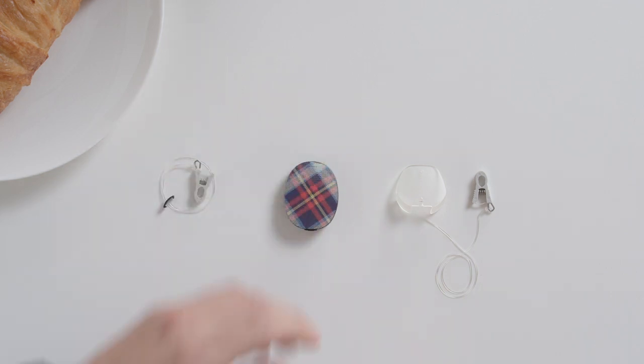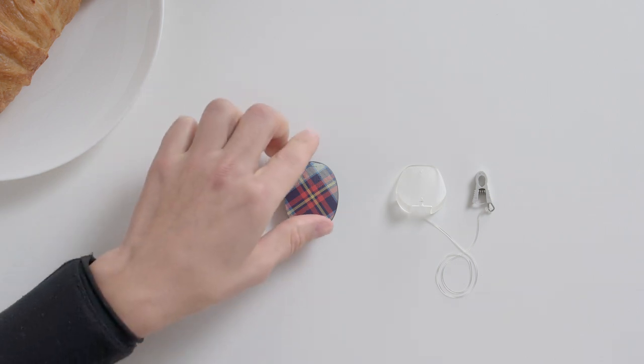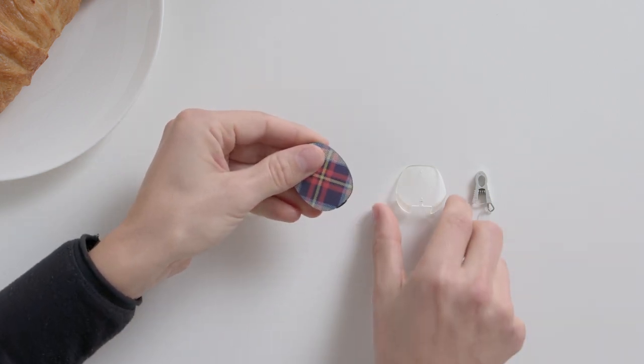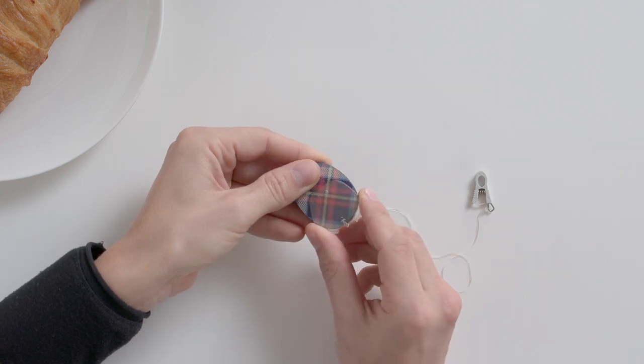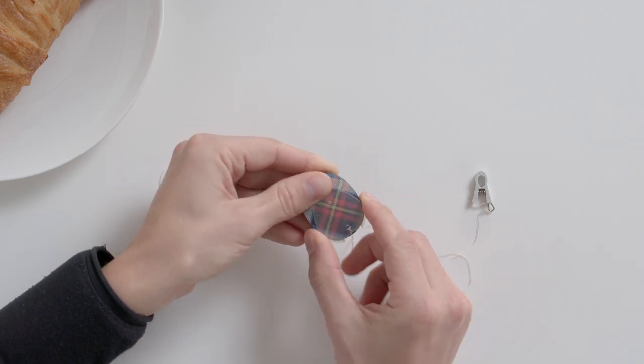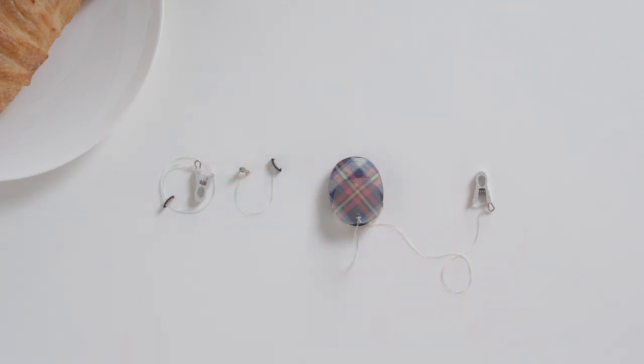To use the clothing attachment clip with cap, hold your RONDO 3 with the microphones facing up in one hand. Hold the cap between the forefinger and thumb in your other hand. Slide the cap onto the audio processor so that one lip and then the other lip are pushed into the grooves furthest away from the rubber socket cover. Make sure that the leash does not get caught under the cap. You can now use the clip to attach RONDO 3 to your clothing.